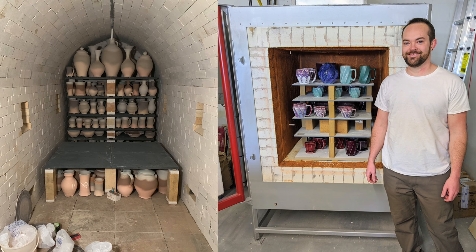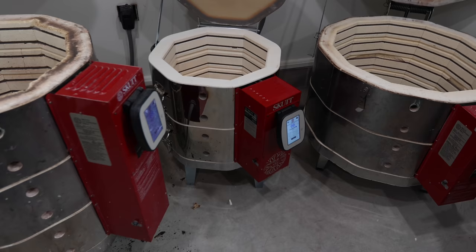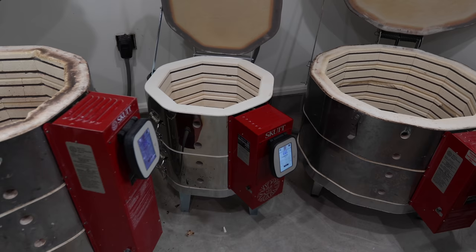I thought it'd be a good time since we just got our new Scut 818 kiln. I'm gonna talk all about the different sizes of electric kilns and the different types of fuel that you use for kilns.